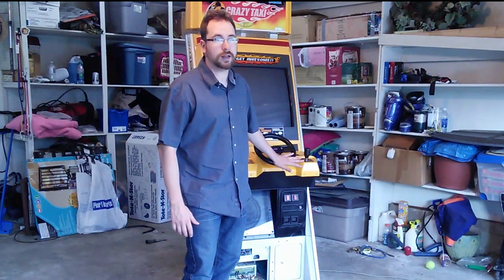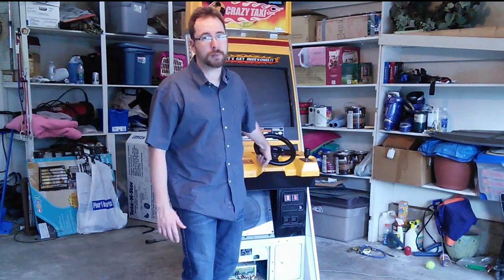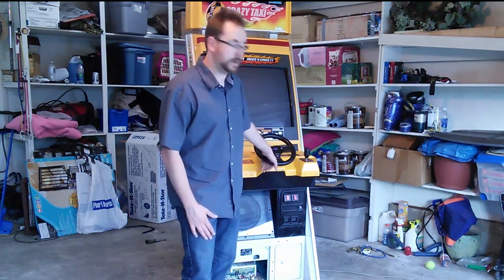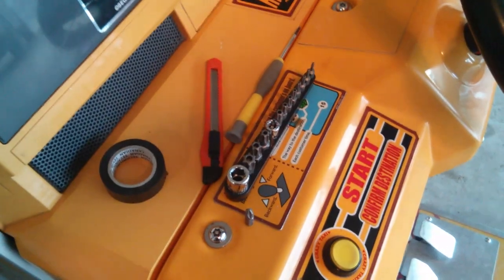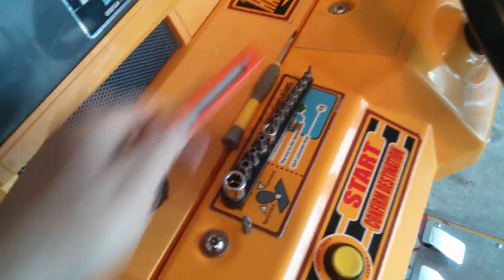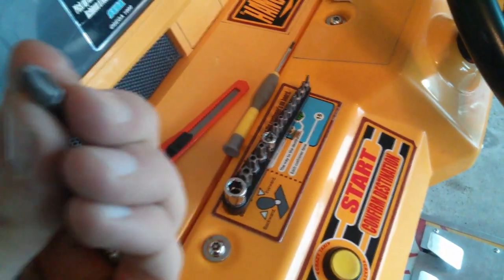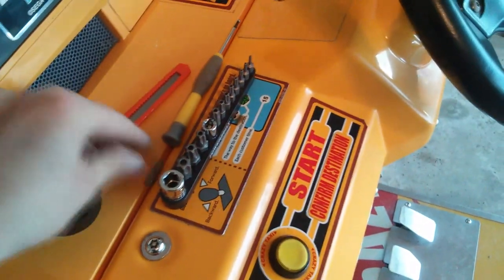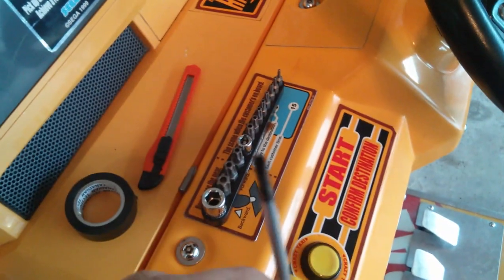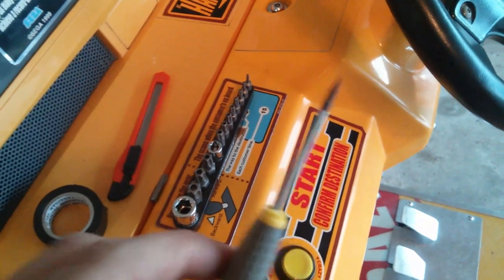Now, if you follow this tutorial, understand that I offer no warranties — if you wreck your game using this tutorial, I'm not responsible. Having said that, let's open this up and make the modifications. Materials you'll need: electrical tape, an exacto knife, a Phillips head screwdriver, and a small flat head screwdriver — though this isn't strictly necessary, you can use a butter knife or something similar.